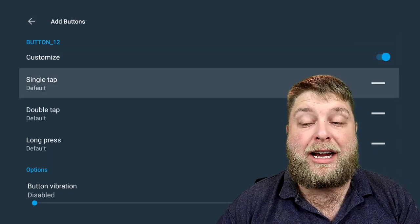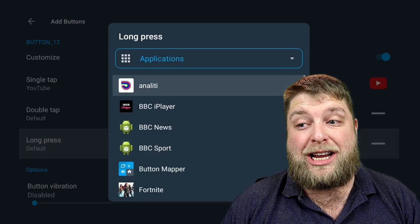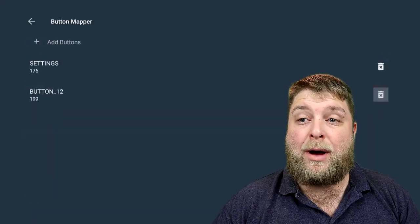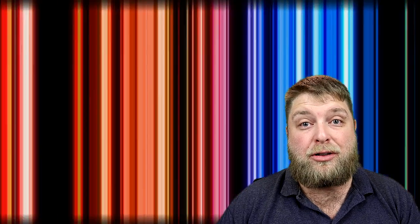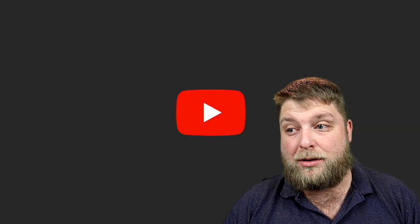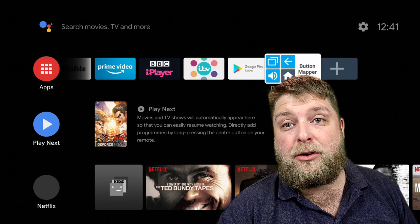Click on it, click No Thanks, then Customise. I'm going to change the single tap function to get rid of Netflix altogether — scroll down and set this to YouTube. Then for long press, we could set that to Netflix if you still want the button but don't use it as much. Now going back home — long press the three-line button and it launches Netflix. When we click the Netflix button it should launch YouTube. It's awesome — you can launch any apps you want, even third-party apps.